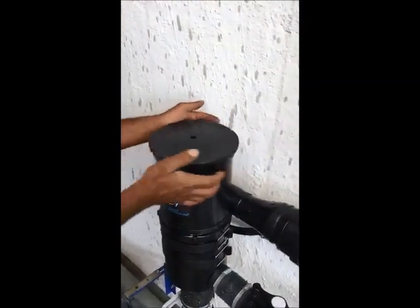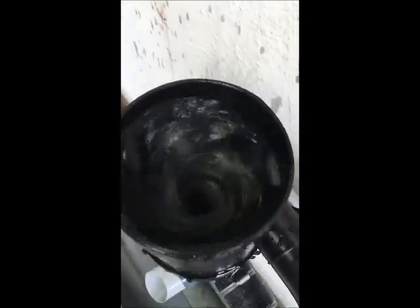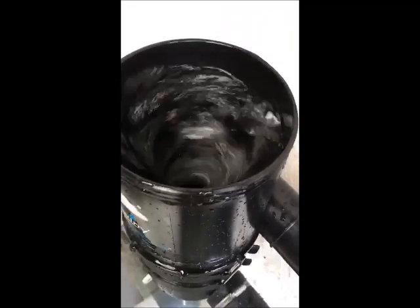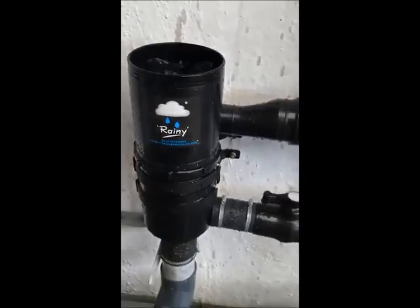Just see the actual working of the Rainy Rain Water Filter. It can very well handle rain water load right from 50 to 500 square meters of roof area and up to 75 mm per hour of discharge capacity.